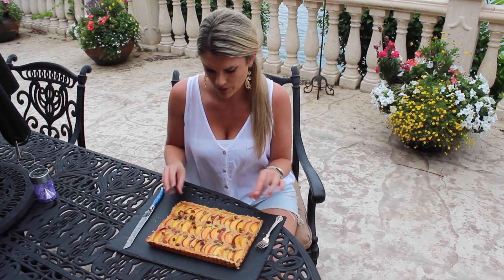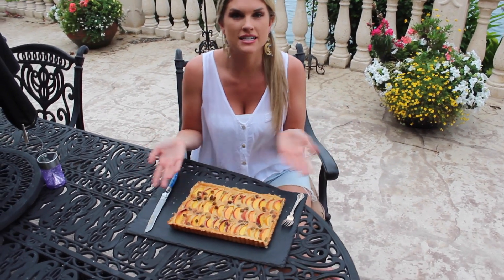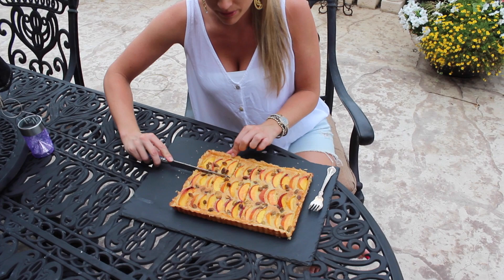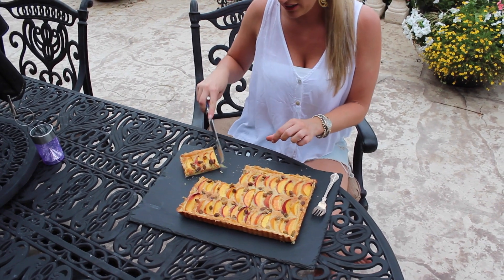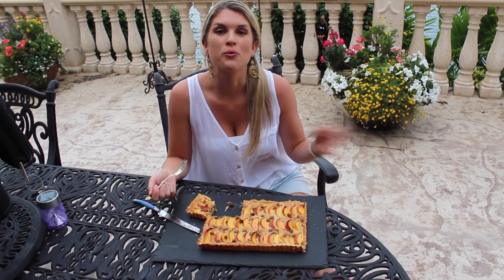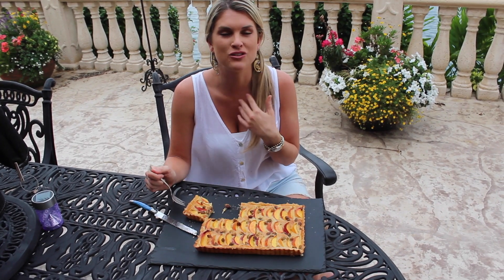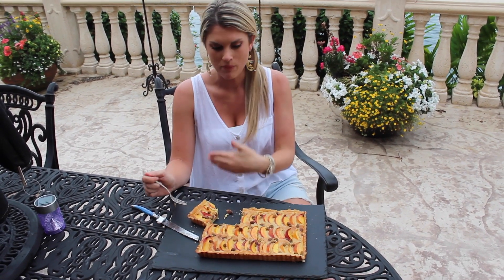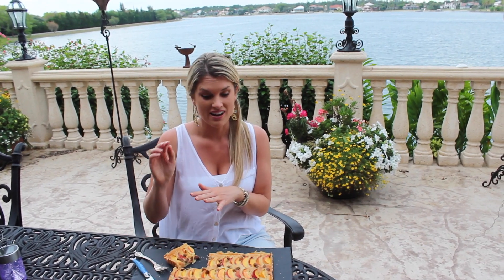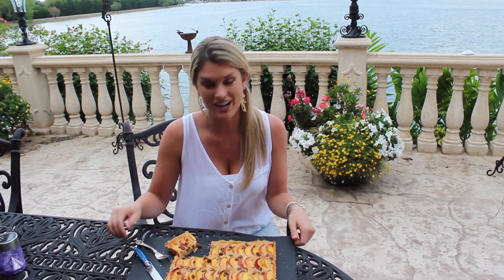Look at how beautiful this turned out. I went ahead and took it out of my mold, but like I said, if you did a free-form one, that's no big deal. I'm just going to cut a little piece here — look at how beautiful that looks. Oh my god, this is so good. The almond, the sweetness of the peaches, and the crunch of the pistachio — fantastic. I can't wait for you to try this recipe. It's so easy and delicious, so try it. Hope you like it.